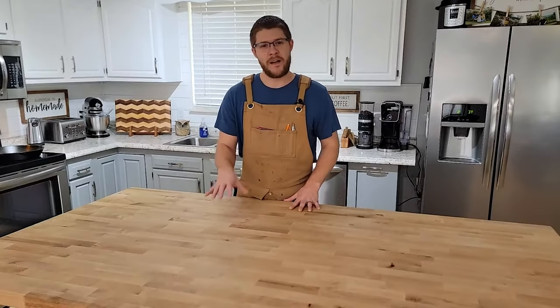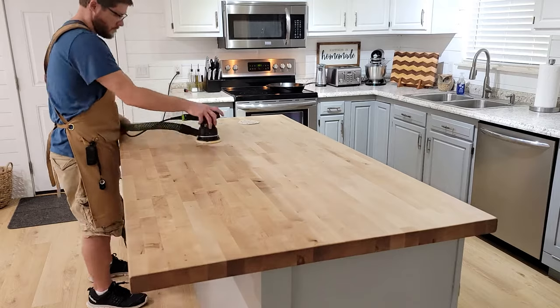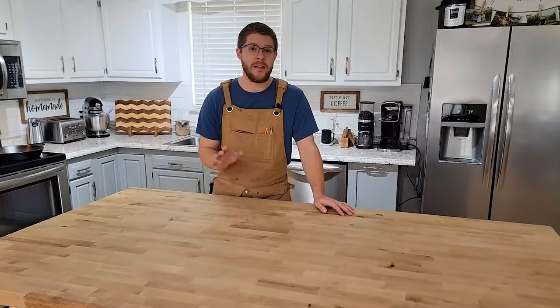My name is Tyler Brown and by the end of this video you'll feel confident in refinishing your butcher block island or countertop. I'll go through all the steps and show you exactly what's needed to make it look amazing.